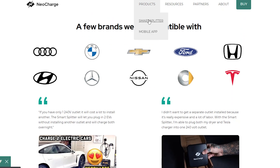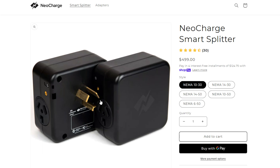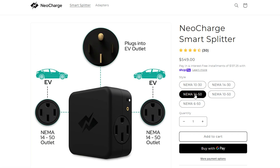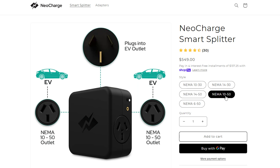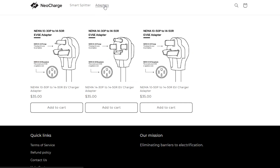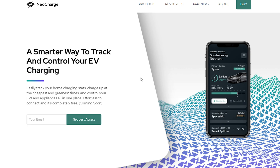Neurocharge has different options: there's a NEMA 14-30, NEMA 11-30, NEMA 14-50 (which is what we have), NEMA 10-50, and NEMA 6-50. Based on your setup, they have options for you, and they also carry adapters in case you need them.